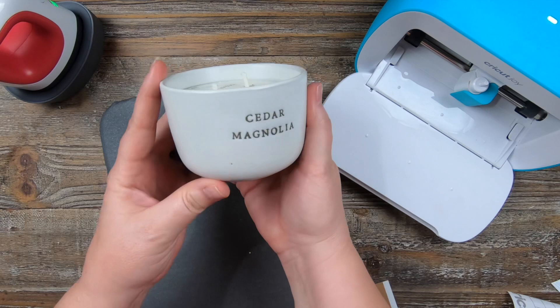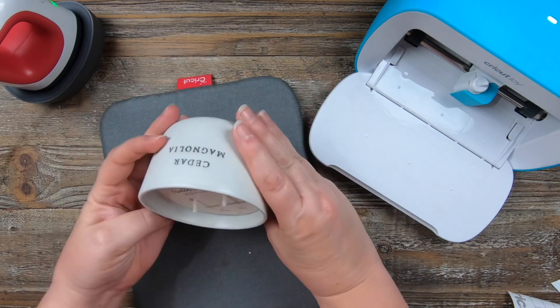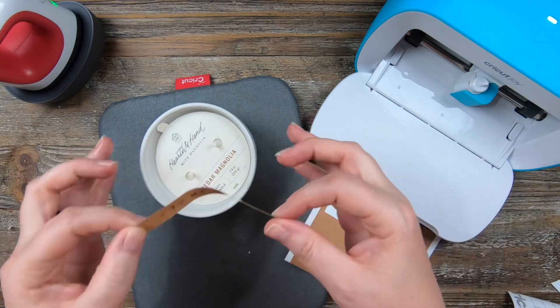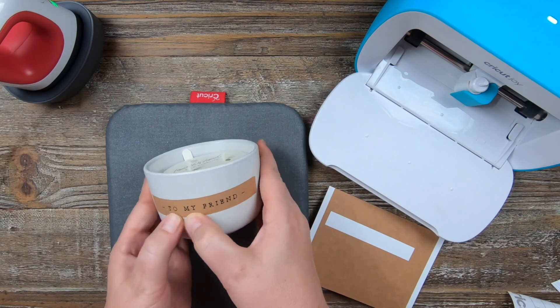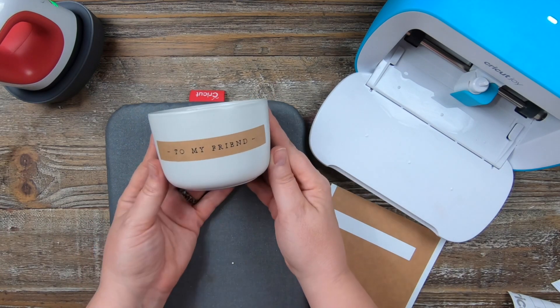This next project is super easy. You just need a candle, and then I took the writable paper — the brown one, which is so cute — and I wrote 'To My Friend.' This is something that's already designed in Cricut Design Space; just pop it on the back. You could do 'To My Sister,' 'To My Mom.' It's just so easy and so cute. This would also be great for somebody who already makes candles and wants to add their own labels.